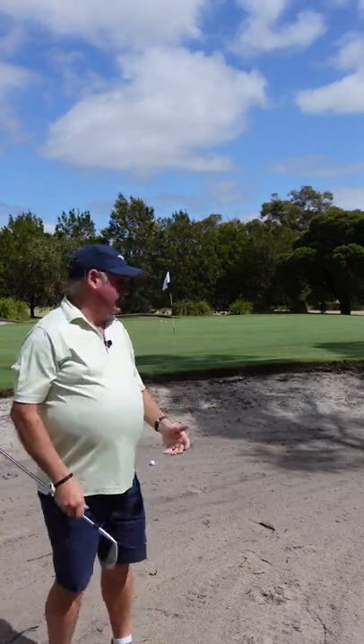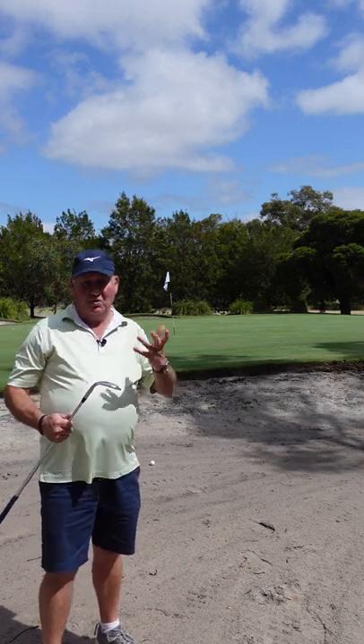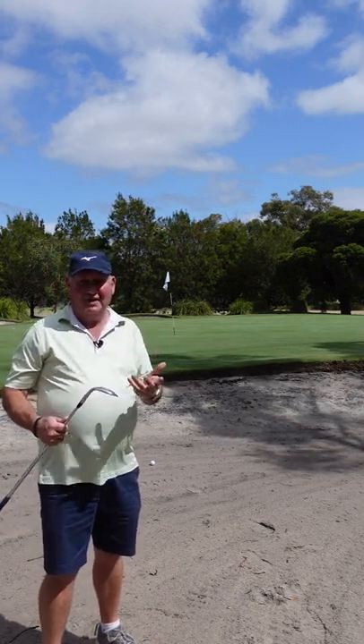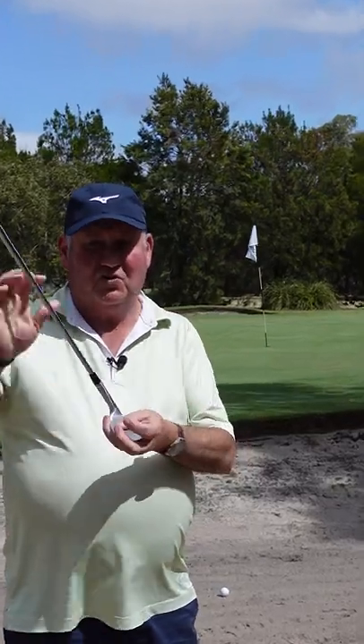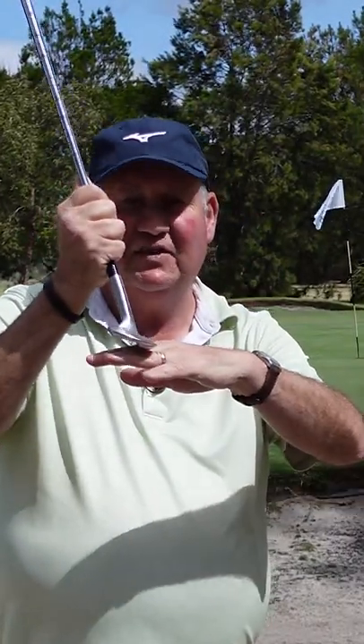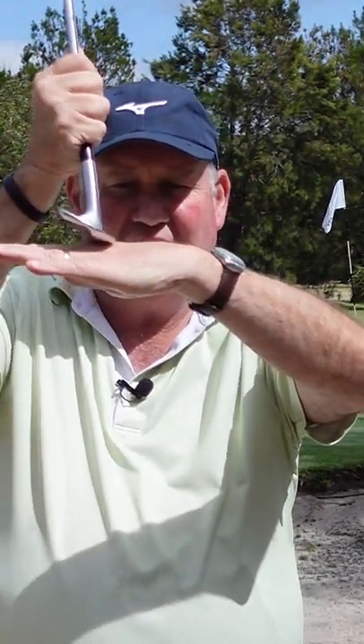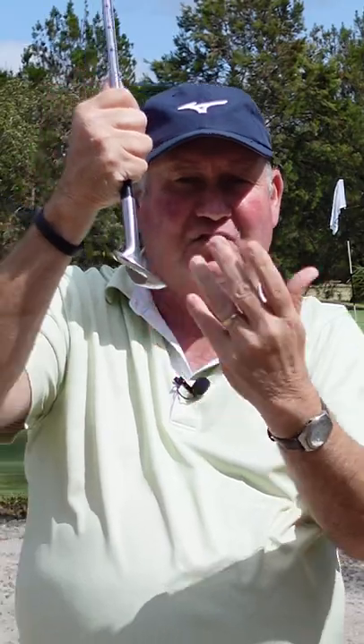If you're in a firm-based bunker like I have here and you have a sand wedge or a lob wedge that's a high bounce, what you've got to do is try and close the clubface a little bit. That's going to give you a little bit less loft, but as you can see there, closing the clubface lowers the bounce of the golf club.